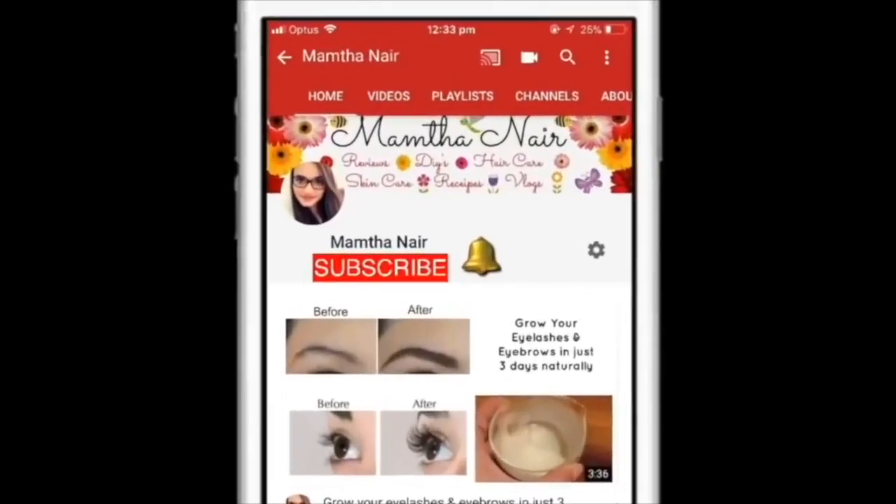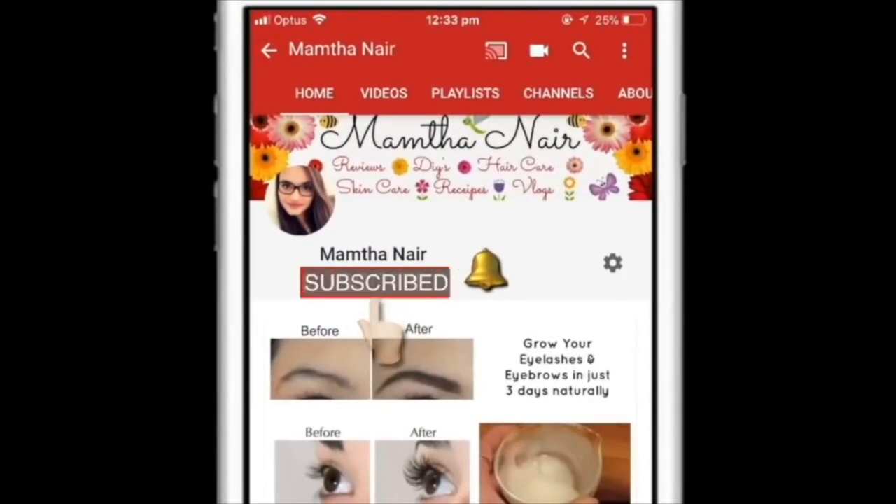Hi guys, welcome back! Subscribe to my channel and click on the bell icon to turn on notifications so you won't miss any of my videos in the future. Welcome back to my channel!